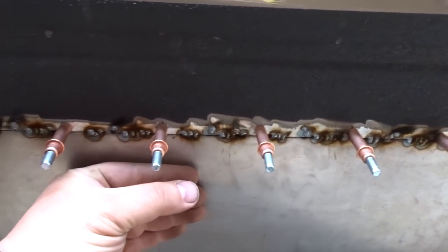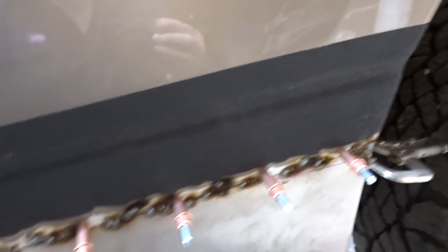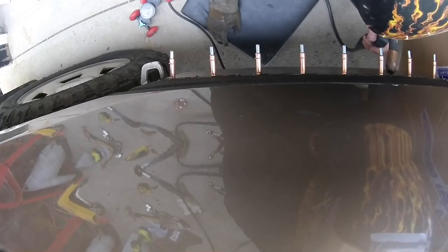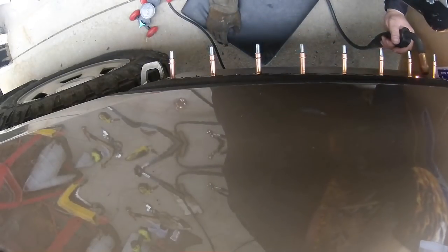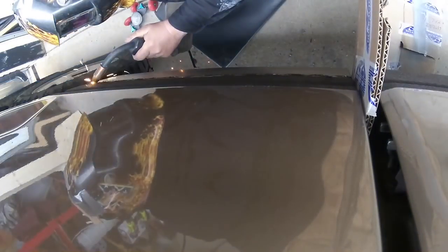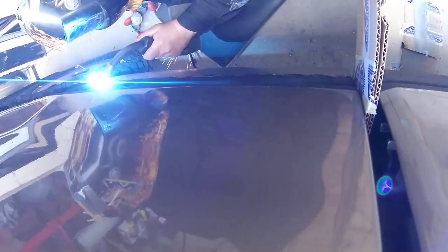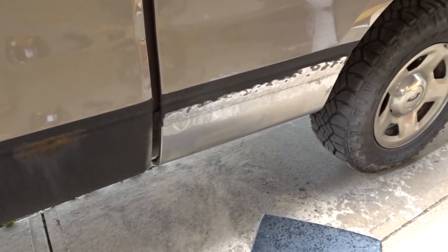Once that panel's cold to touch — it's still a little warm — weld again. Got her all welded up.